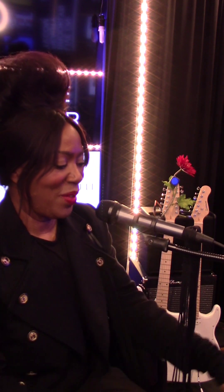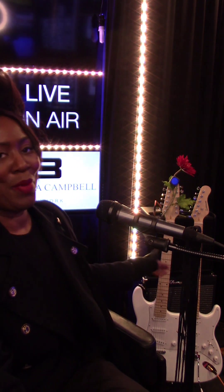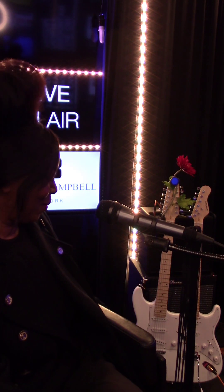Hello everybody, it's Barbara Campbell coming to you from Brooklyn, New York, USA. We're at the Barbara Campbell television studio. Behind me is my new instrument — it's a double neck guitar, and I'm so excited!